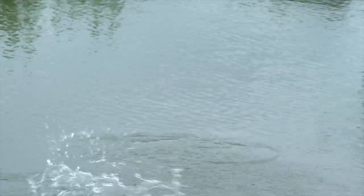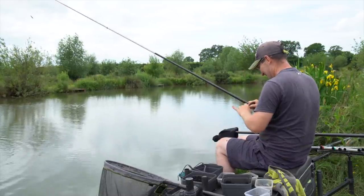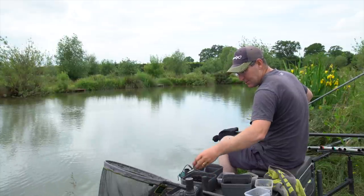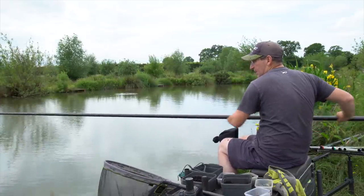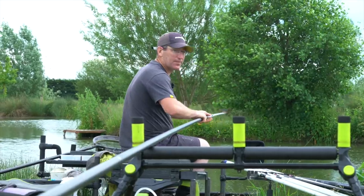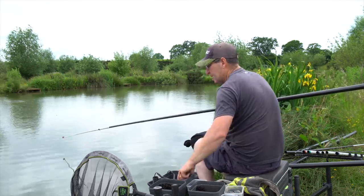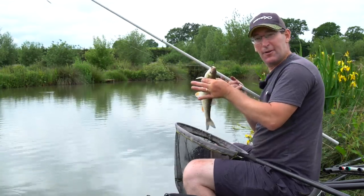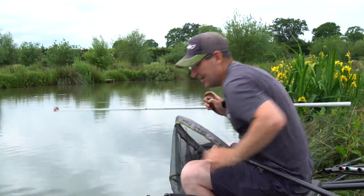Another lift bite - oh feels a bit better. Oh it jumped off the hook! Let's go back in with a bit more of my mush. That amount I mixed up will probably last me about three hours. There we are - I've had a chub on a caster. I went straight down with a bit of worm, caught two or three little perch, put a caster on and caught a chub. Hopefully there's a few more.